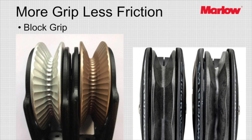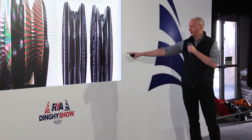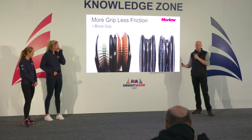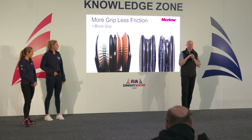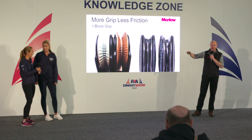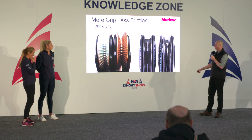The other place people look for grip is in hardware, particularly on main sheets. In the last couple of years we've seen evolutions of ratchet blocks. You can match those blocks with that eight-plat grippy cover we looked at earlier. If you're using an alloy-based sheave with lots of teeth, then go for a really smooth 24-plat cover — you don't want to put a grippy rope in a very grippy ratchet because the two will just destroy each other, and the rope will lose quite quickly.